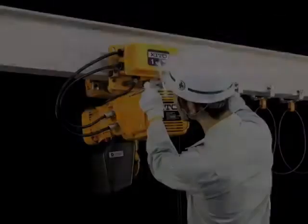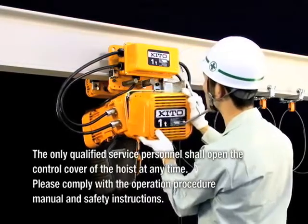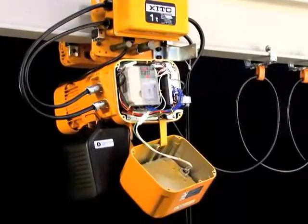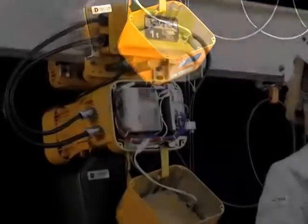The electric parts and equipment are concentrated inside the controller cover. Therefore, inspection and parts replacement can be accomplished easily. The controller cover is connected to the hoist body using a cover belt so that maintenance can be carried out more easily.